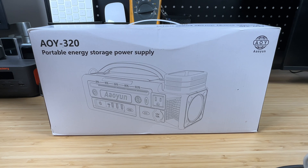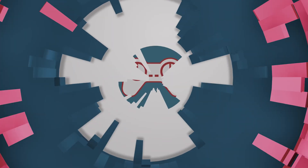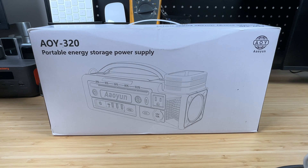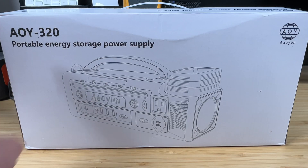So in this video, we're going to check this thing out, we're going to test it out, we're going to go through all the specs. So without any further ado, let's get to it. Hey everybody, it's Chris from Family Geekery, and today we're going to be checking out the Allion 300W Portable Power Station.